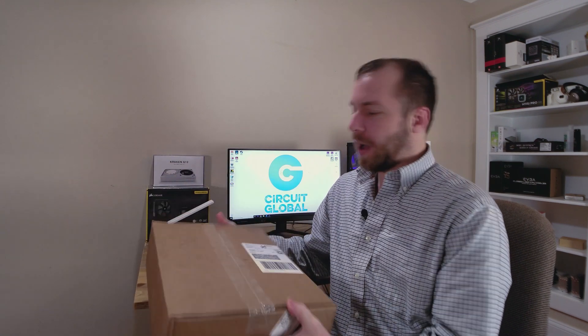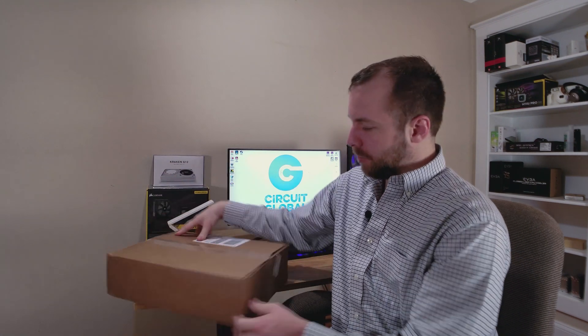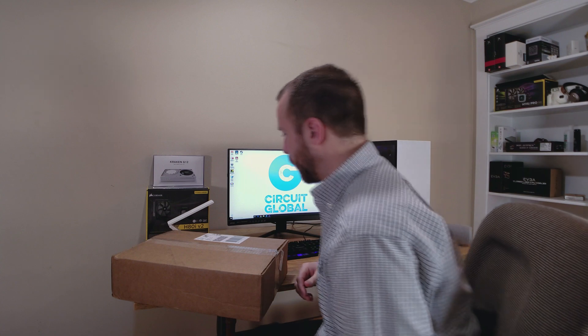Additionally, we will be releasing tutorials on overclocking, undervolting, as well as water cooling. So be sure you check out this entire Radeon 7 series. And even though AMD was five days late getting this in the mail, it's here. So let's see what we've got.